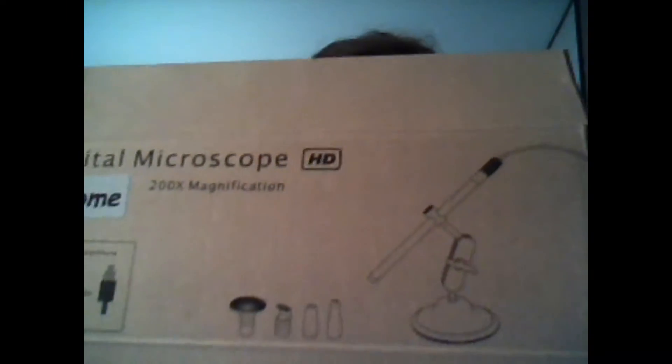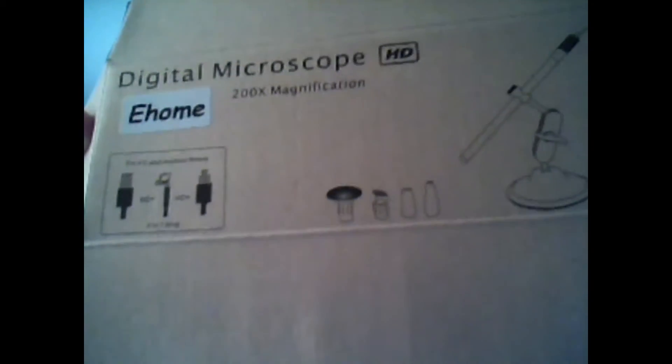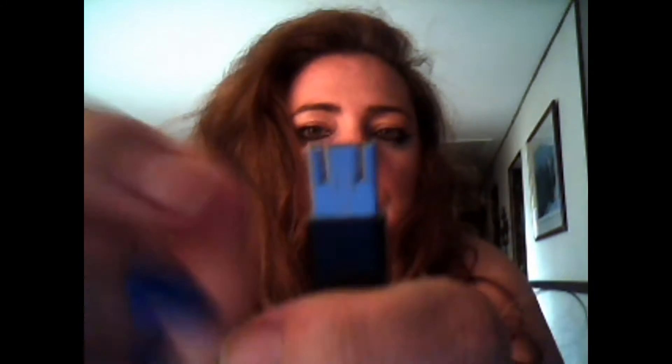This is the digital microscope, up to 200 times magnification. It comes with some attachments and also a USB that can be used with your computer or your Android phone. The USB connector flips — it's like a little hinge, kind of magic.